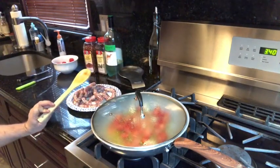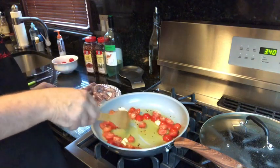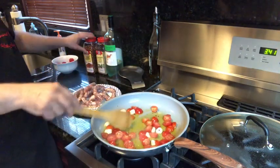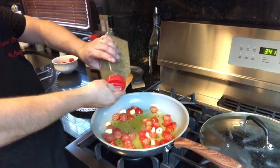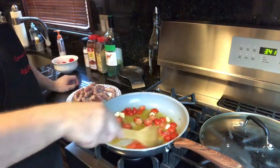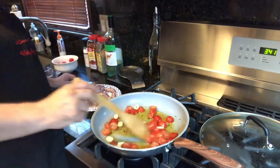Still gotta lower it a little so it doesn't splash too much. Now you see this tomato, beautiful. Now I'll put a little bit of oregano. You know, with this you don't have to eat it just like that — you can make sandwiches, sausage and tomato once they cook very well.